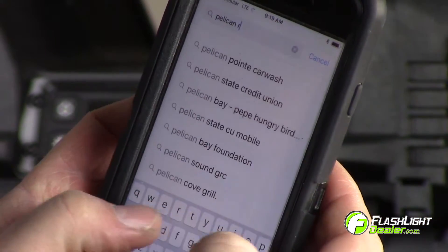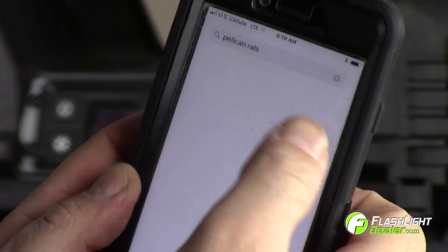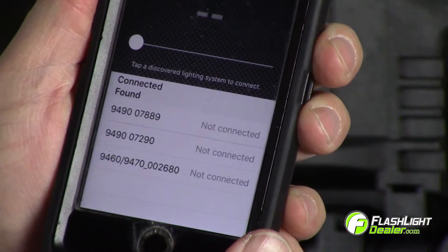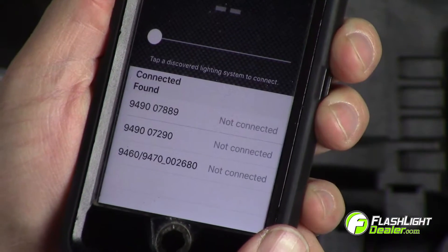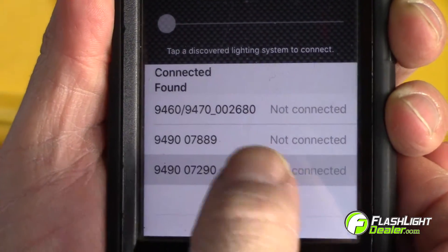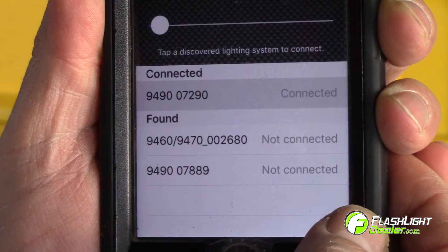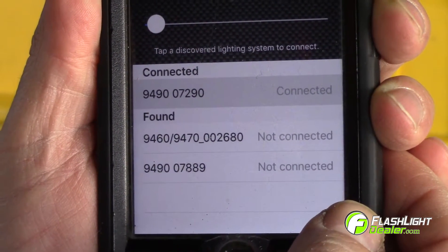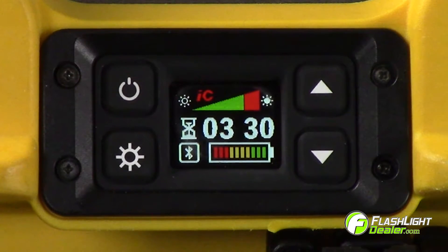To download the Rawls app, visit the App Store and search for Pelican Rawls. The first four digits are your light's model number. You can locate your light using the remaining digits, which are your unique serial number. By selecting a discovered lighting system, the app will connect to the light and the device will appear under the connected heading on the app screen.